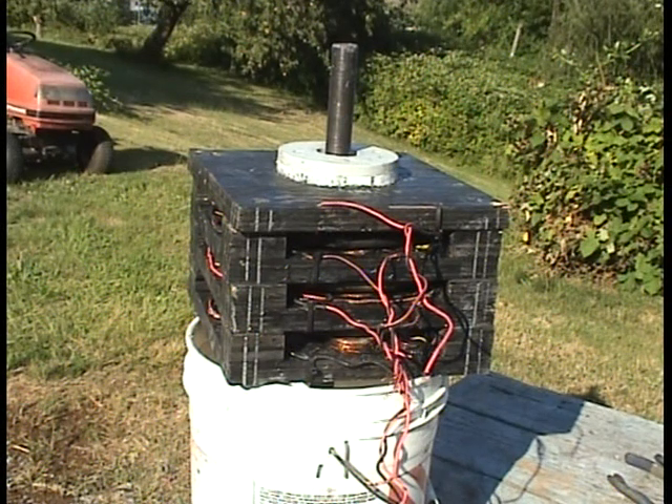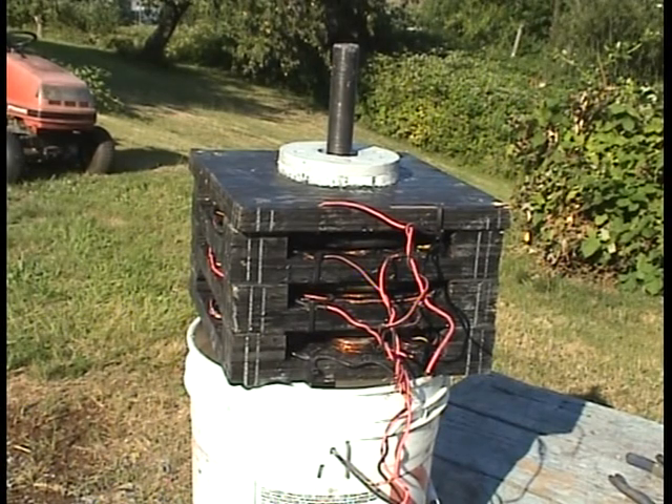This is my latest motor. It's got three rotors of eight north-south magnets and four stator plates of eight coils.